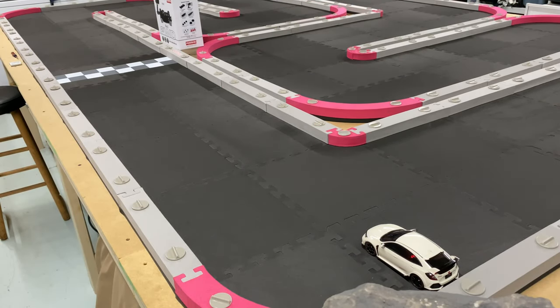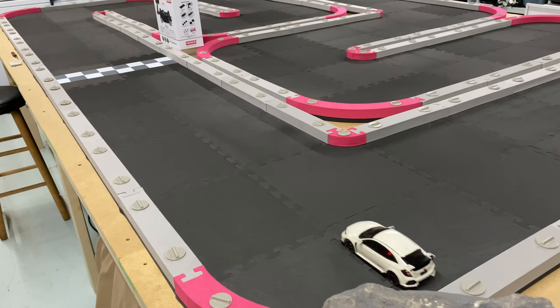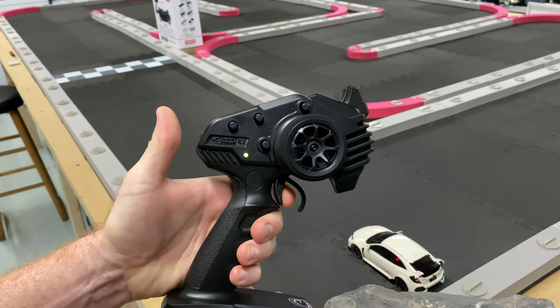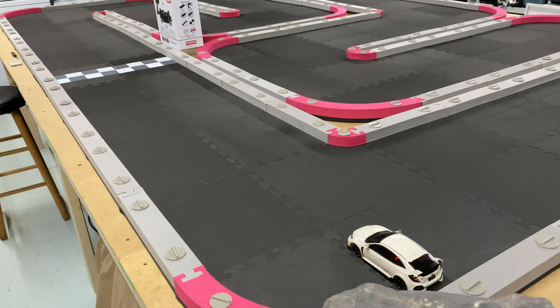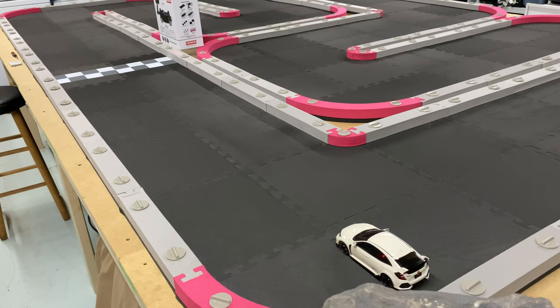I'm going to go ahead and show you the difference running in training mode. All right, let's take this thing out of training mode again — turn the radio off, give it full throttle for about two seconds, and now we're in ludicrous mode. Let's go ahead and see how this thing runs since it's out of training mode. I'm going to show you guys again.